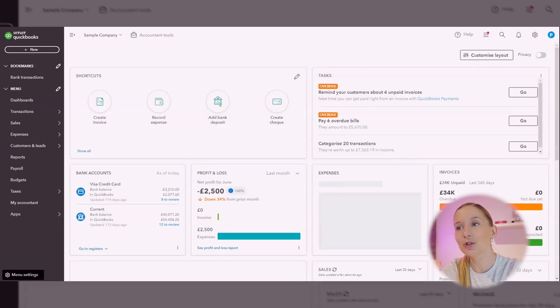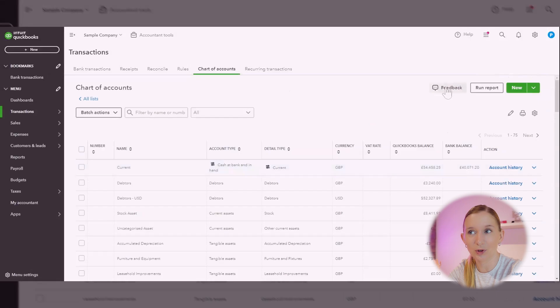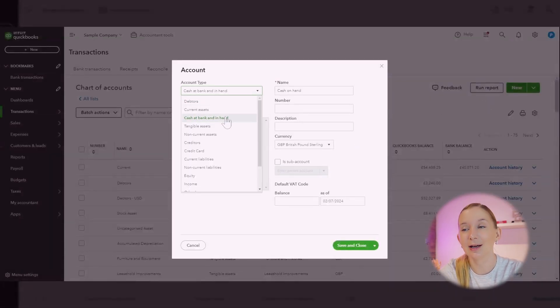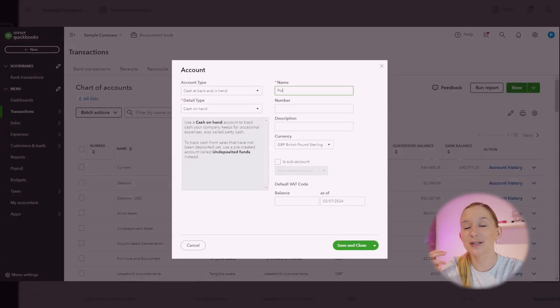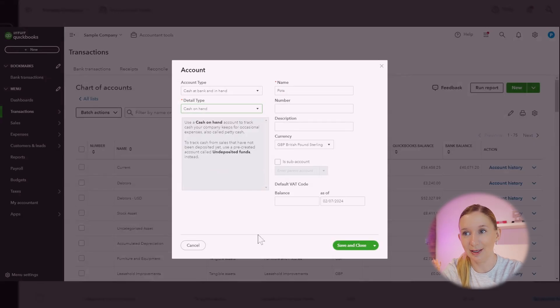Once your accounts are linked, QuickBooks will start importing your transactions. To account for your savings pots and spaces we're going to set up sub-accounts. We go to Accounting and then Chart of Accounts, click New to create a new account, select Bank as the account type, and name it the same name as your Monzo savings pot. If you've got multiple pots you can create sub-accounts under this main account.